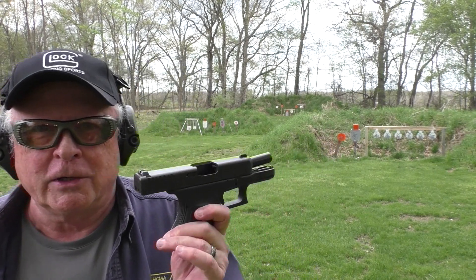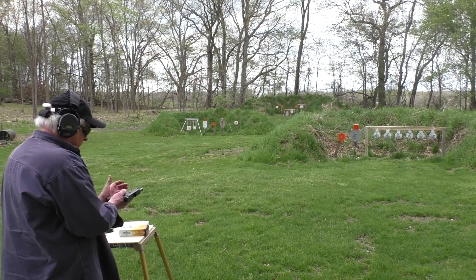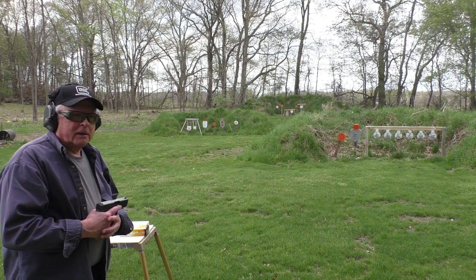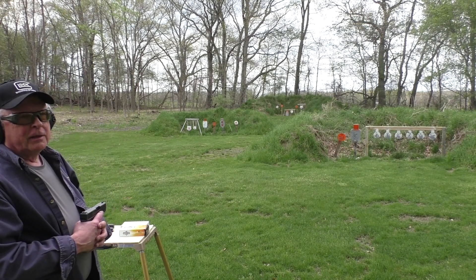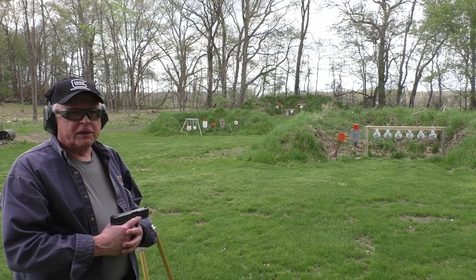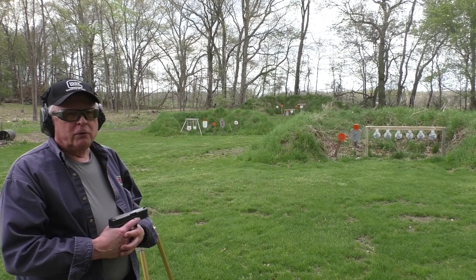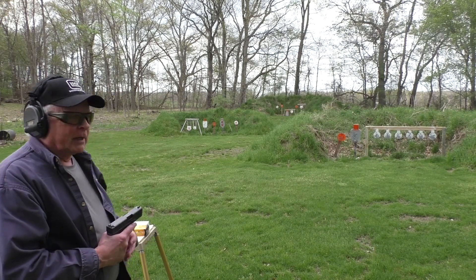Let's move out to 25 yards and see what this will do. At the 25-yard range, we're going to go left to right: the 12-inch, then the 8-inch, then the big silhouette, then the orange 10-inch next to it. Then we're going to concentrate on the silver silhouette with the orange center and the orange knockouts on it. We'll see what we can do.